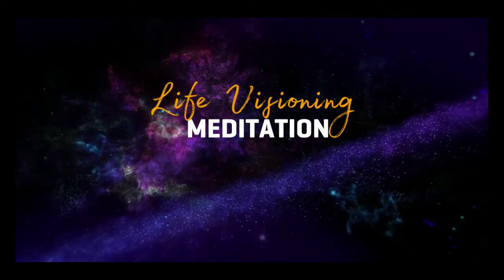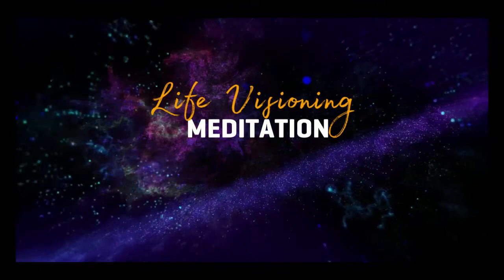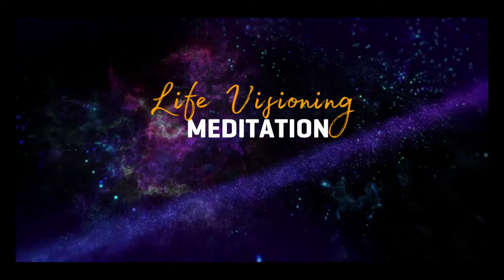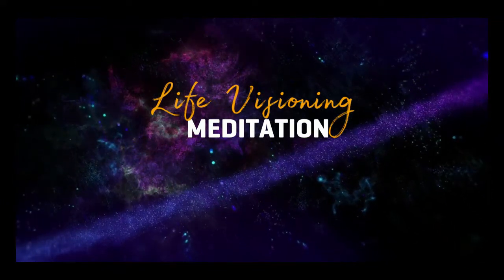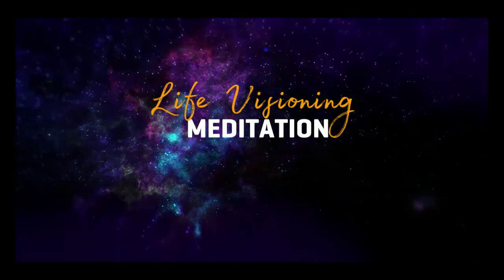Now, finally, I want you to ask your future self to tell you one word that is important for you to remember when you're feeling down or need support to keep going towards your goals. What is that one word? Just remember it, keep it in, remember it.